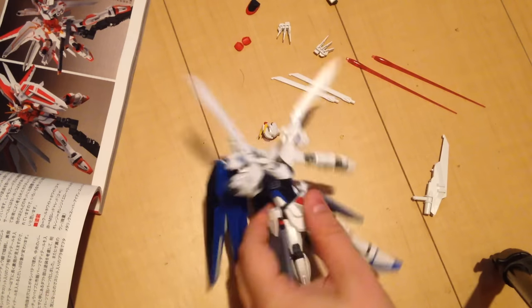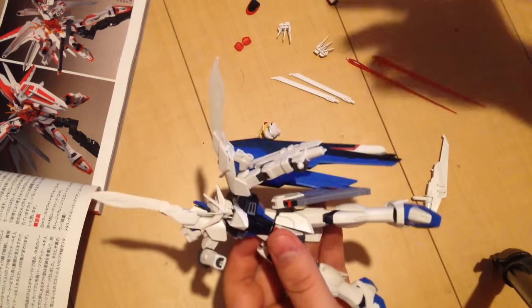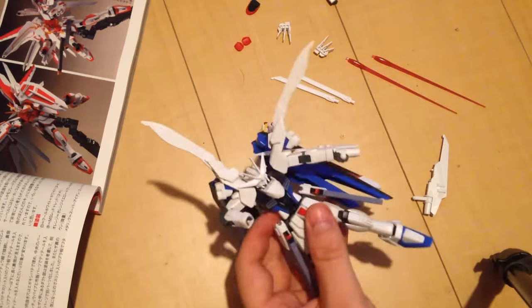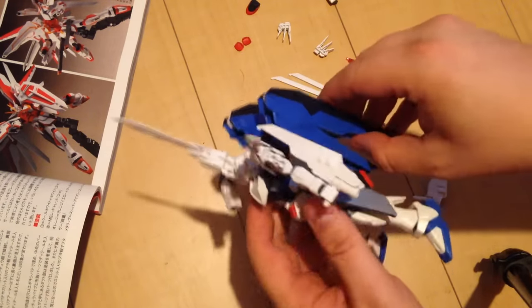Minna-san konnichiwa, this is David and I'm just going to do a quick review of the Freedom custom kit that comes with Hobby Japan magazine. I just did an unboxing of it a moment ago and it's a very simple kit, so I threw it together and wanted to show you what all comes with it.